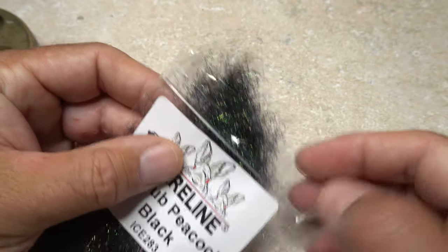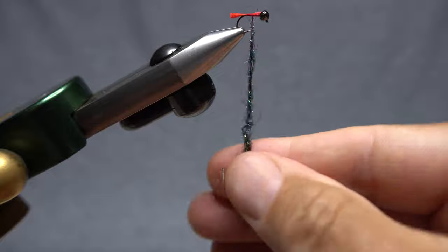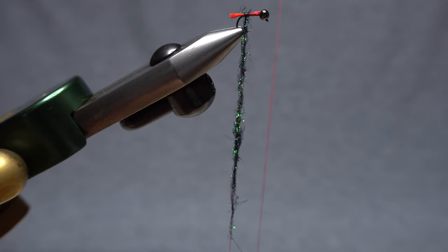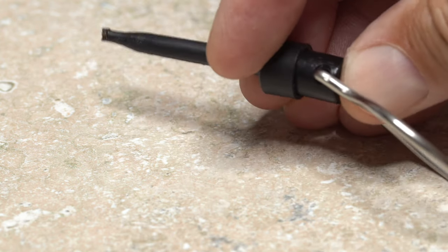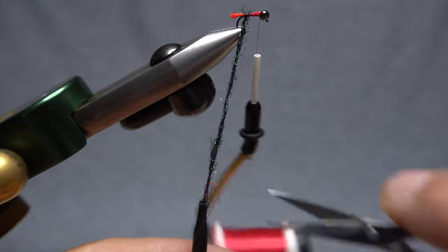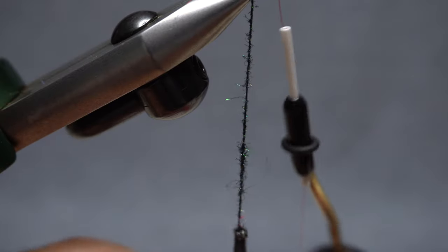For the body of the fly, I'm going to use black peacock ice dub. Pluck a fairly large clump free from the packet and establish a 3-inch long slender noodle on your tying thread. Start taking wraps with the noodle to anchor the dubbing right at the base of the tail — just one or two turns of dubbing around the shank should do it. Bring your tying thread up to the bead and take thread wraps rearward to secure it, then use your tying scissors to snip that thread free. Pick up ringed plunger-style hackle pliers and secure the thread as well as some dubbing to the tool. Snip off any excess tying thread so it doesn't get tangled up in the dubbing noodle. Now place a dubbing whirl into the ring of the pliers and give it a good clockwise spin as if you're looking down on it.